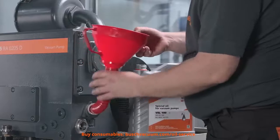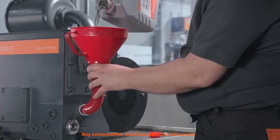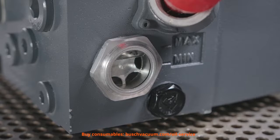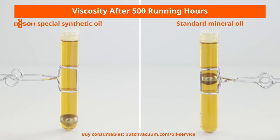Finally, we can fill in the new oil, up to the maximum level. We recommend to always use Bush Genuine Oils for the best performance of your vacuum pump.